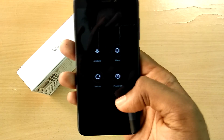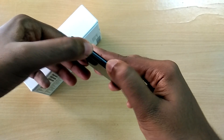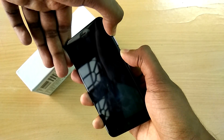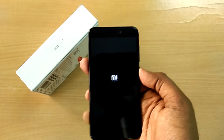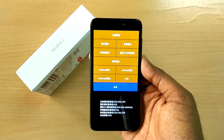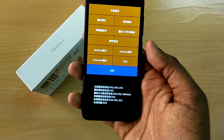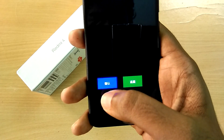Download it and place it either in internal storage or on the SD card of your device. Now power off your device and reboot into recovery mode by holding the volume up button and the power button together. This menu will pop up — select recovery, and then select the blue Chinese button.